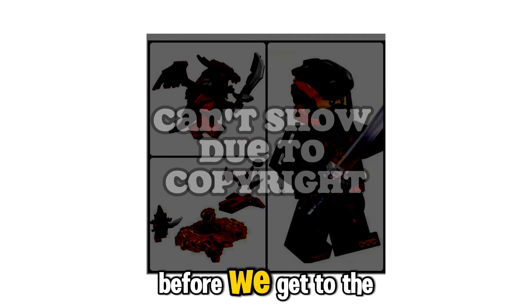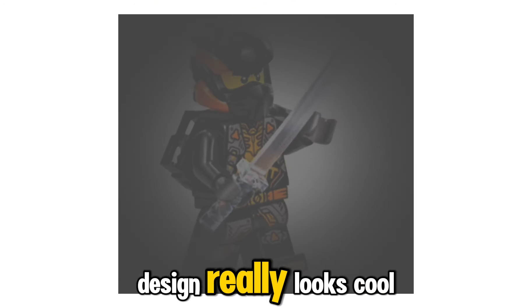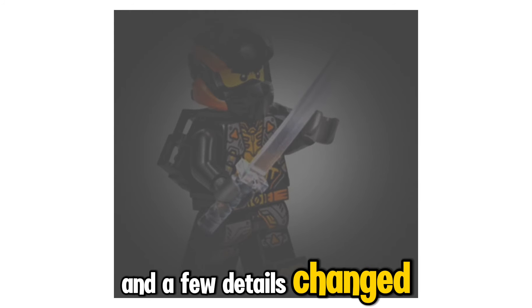Let's quickly look at some of the minifigures before we get to the sets. One of the minifigures here is Cole, and his design really looks cool. I like the black, orange, gold, and gray that they put all mixed up. The suit does look like the suit that we got for season 13 of Ninjago, just without the tank and a few details changed here and there.